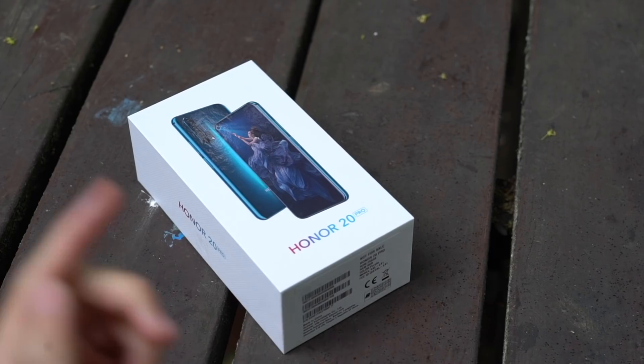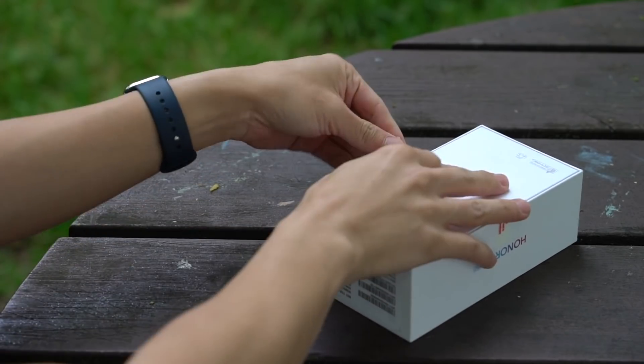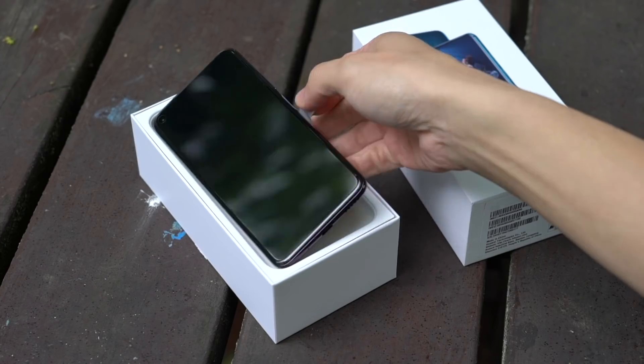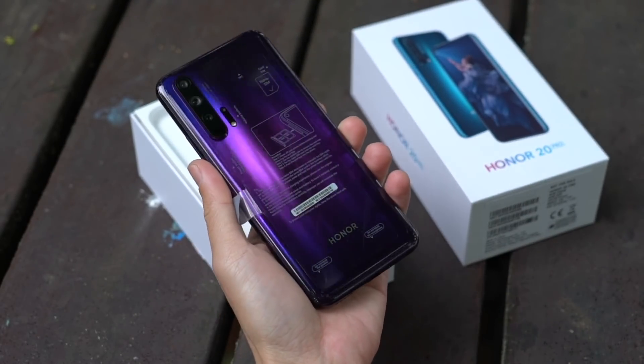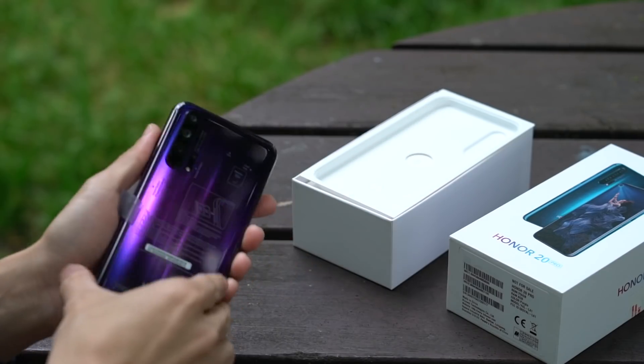All right, this is the Honor 20 Pro. Standard box, so this should be pretty straightforward. Let's lift up this lid. First things first is the phone. It's still wrapped, but you can already see if we flip it around, this unique pattern is one of a kind. We'll take a closer look later.